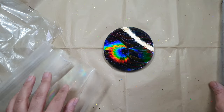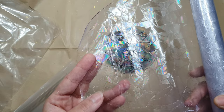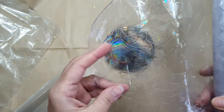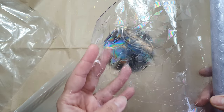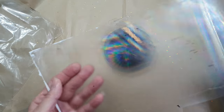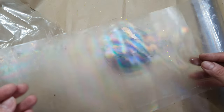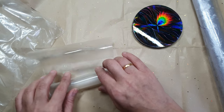You will understand when you see the video. With the window film you can use it directly with the resin and it will not rip because it's a PVC plastic. But with this second one, if you use it directly onto the resin it might rip, so I think you should avoid that. It might work with UV resin, but not all UV resins will work with holographic sheets.